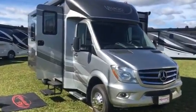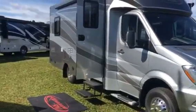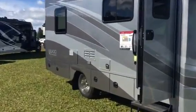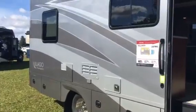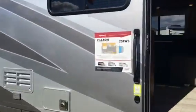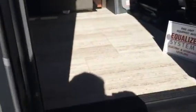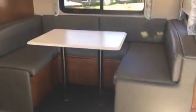Here's the Bellagio on a sprinter chassis. Let's take a look inside. It's a 25-foot Bellagio on a sprinter chassis, and you walk in — the first thing you see is a pretty spacious dinette.